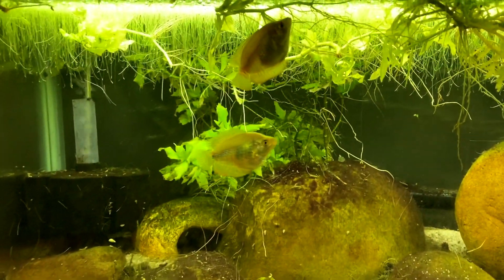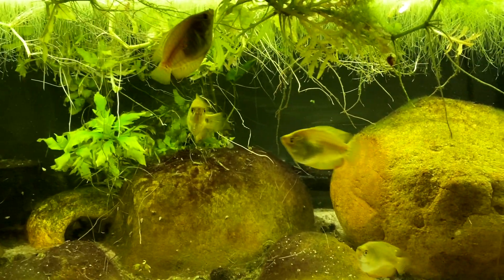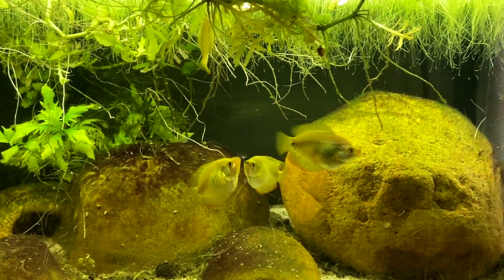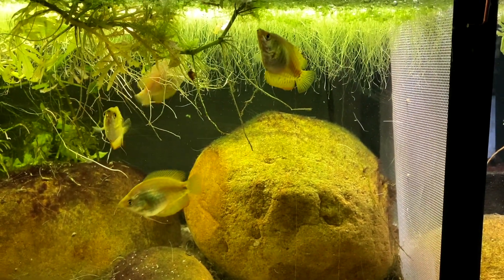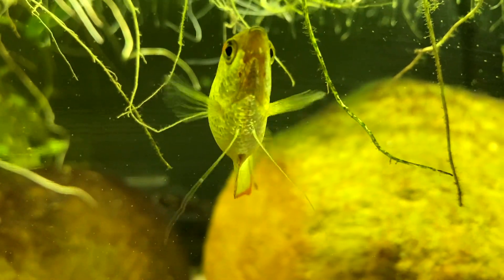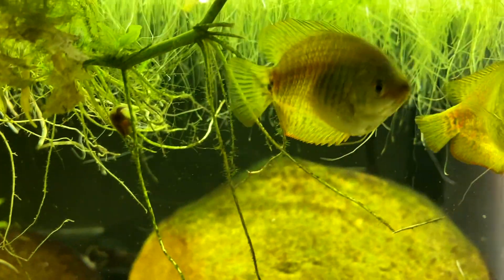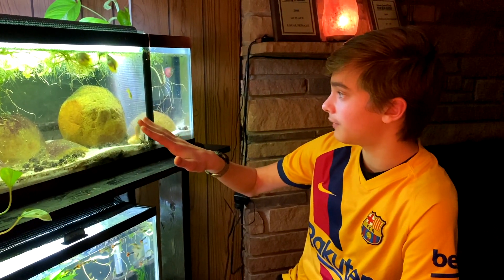Today I'm going to be doing my first video in a series of breeding for Burrami. We currently have four females and one male in a 20 gallon long. You have to special order the females because all the ones that stores get in are generally going to be males. I'm going to pick my best female.